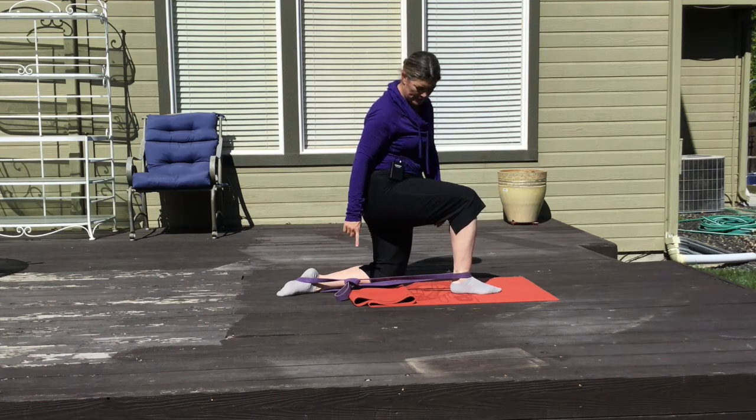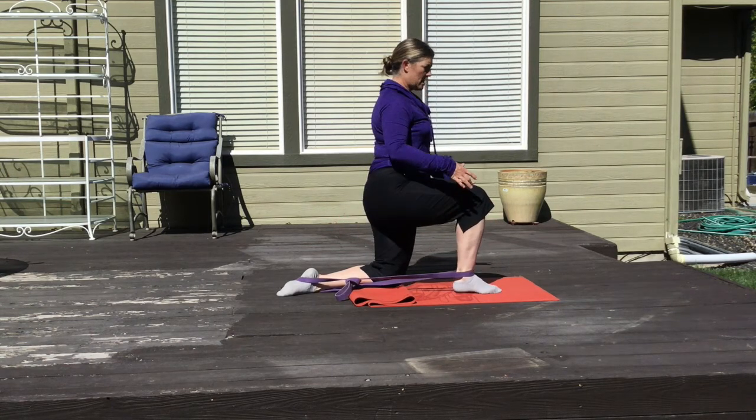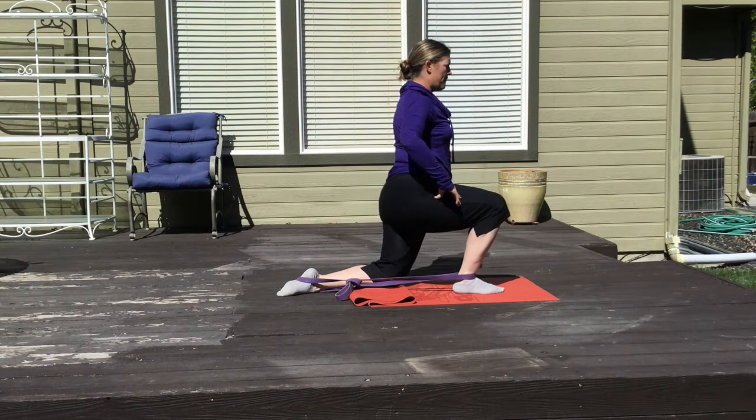Get into a half kneeling position, have the band around the front of your ankle, and capture it with your back foot. Keep your foot flat on the ground and drive forward.